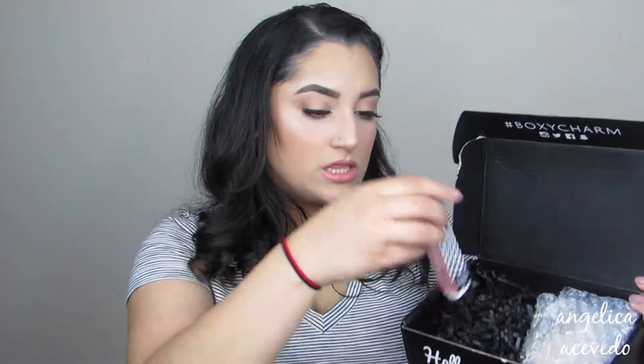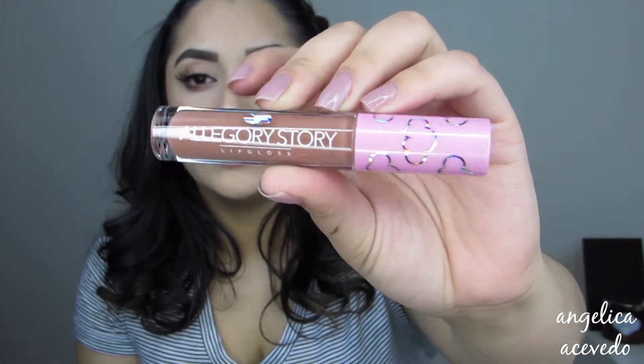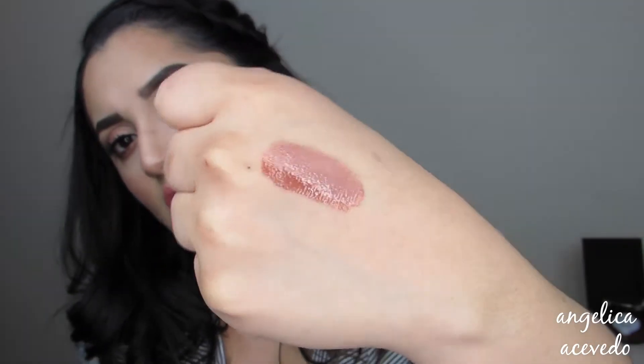Next thing in the box is this. This is by the brand Allegory Story Cosmetics — I don't believe I've heard of this before. This is a lip gloss and I got it in the shade Plato's Cave. I'm going to open it up. Really, really pretty packaging — look how cute this is. I love the clear glass packaging. The logo is in silver, it's got a cute little silver cloud, and the top is pink with silver clouds. It's so cute and it's like a perfect nude. So I'm going to swatch it — that is so pretty. Beautiful nude color, super glossy. This lip gloss retails for $15.